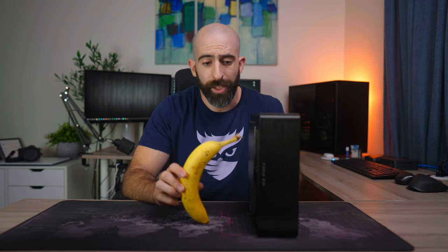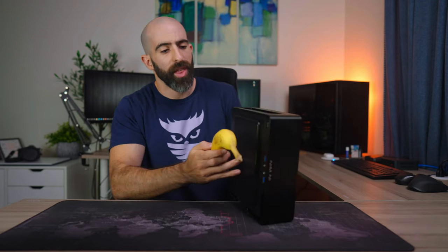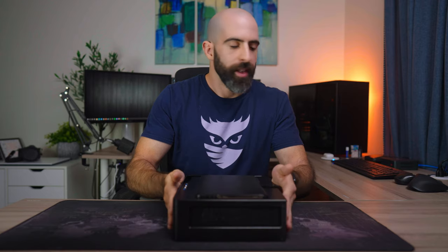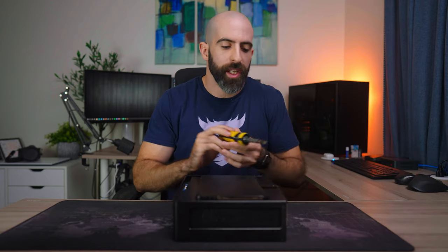Now you're probably looking at this case and thinking, well, I can't really tell how big that really is because you could be a giant person or a super tiny person. Luckily, I have a measuring device right here that transcends both the Imperial and the metric system — a banana. Height-wise, you're looking at about 1.2 bananas. Width? Like two bananas. And depth, that's like a solid one banana. So there's your measurements. Now let's take it apart and I'll show you the insides while I explain the parts I used and why.